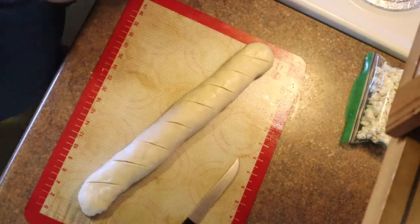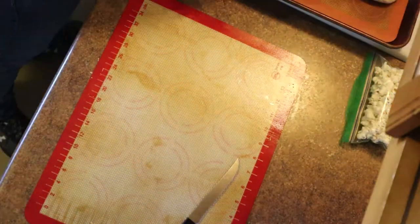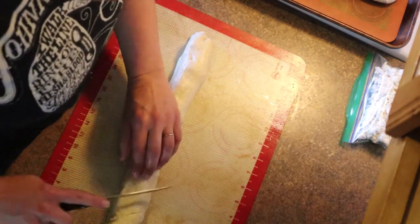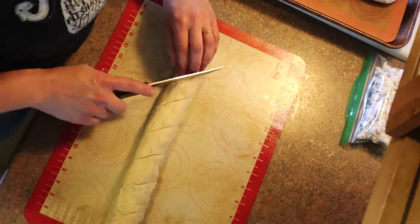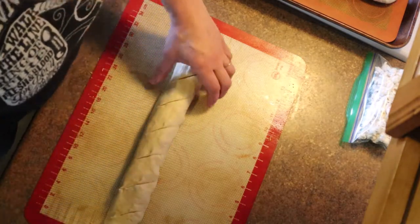Do the same slash marks on the other loaf — the one we just kind of threw together. It will still be delicious, just not quite as beautiful as the stuffed one. It's a lot easier if you don't want to roll it out.